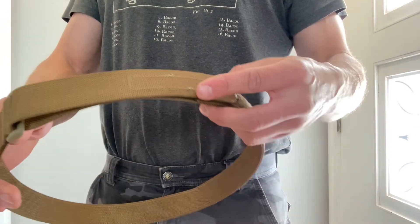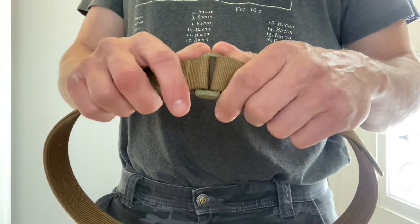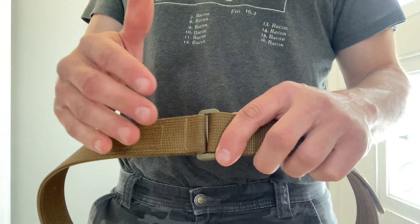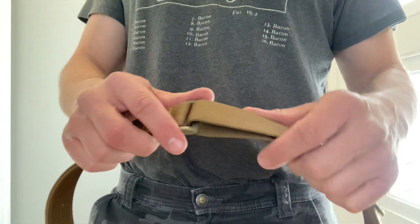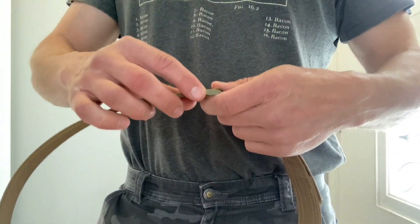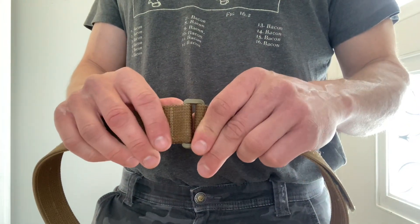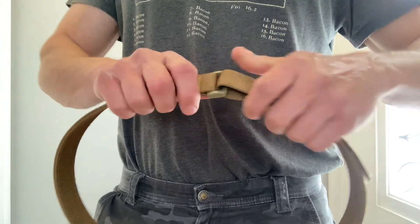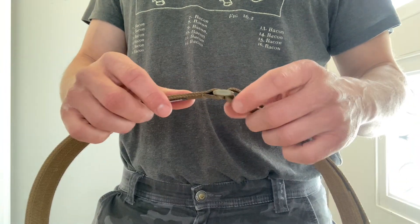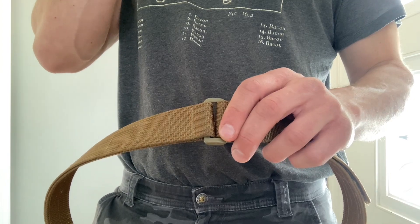It does have a couple of shortcomings. One: they're not true to size and they're not repeatable. There's a chart that tells you to get a size 32 if, measured around the outside of your pants through the belt loops, you measure 35 inches. So it's not true to size, but it's about in line with the way my pants are sized. The first gray one I bought was about two inches shorter, and when I realized how small it was and got this one remade, it was still smaller.